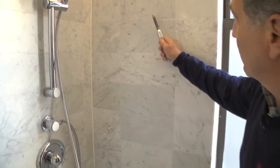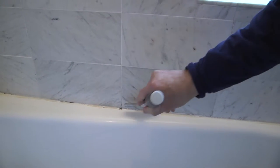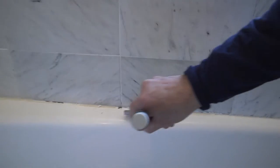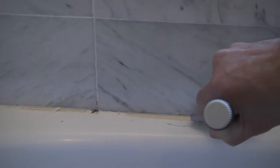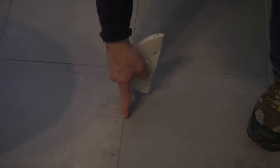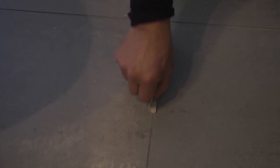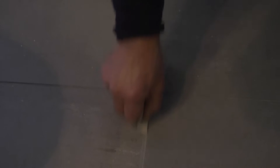We've removed all the grout from the joints in preparation for grouting. The next step is to use this scraper to remove all the old existing caulk. The last step of the process is to clean the grout joints — we use 40-grit sandpaper to clean the grout joints in preparation for applying our nanotechnology grout stain.